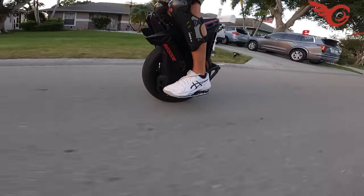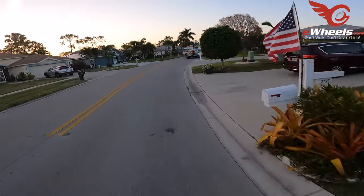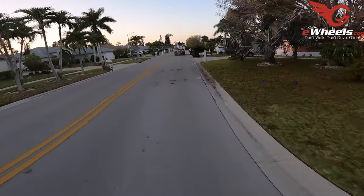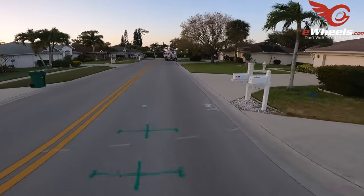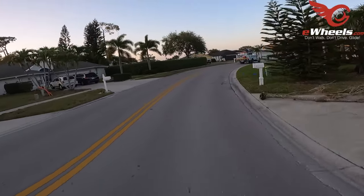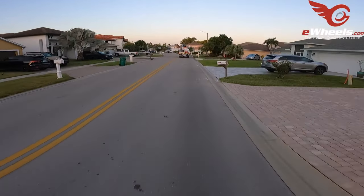I could ride this without pads just fine, but I have them on. Just had an FPL truck act like he's going to turn into the street — I guess he realized he's going the wrong way and then immediately flew back out into the street in front of me. I cut to the side of him and allowed him to continue on. We'll give him space because he obviously does not know where he's going. I should have worn glasses because I'm feeling the wind in my eyes.